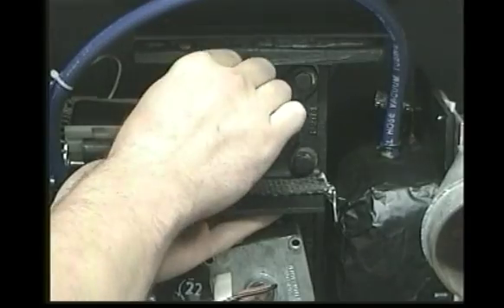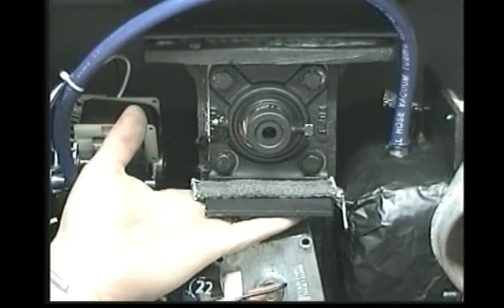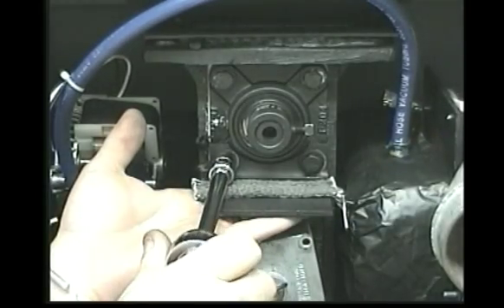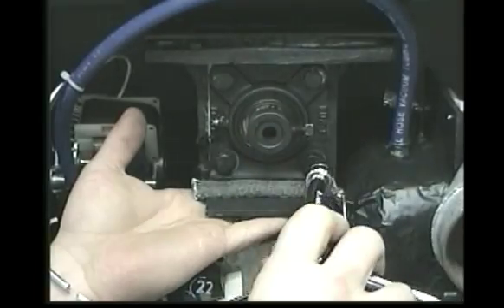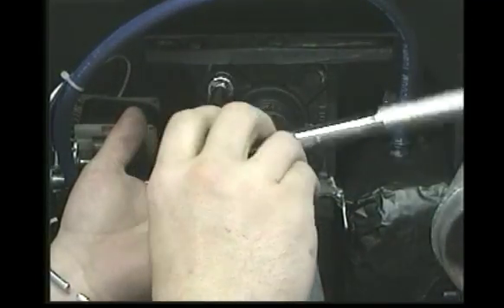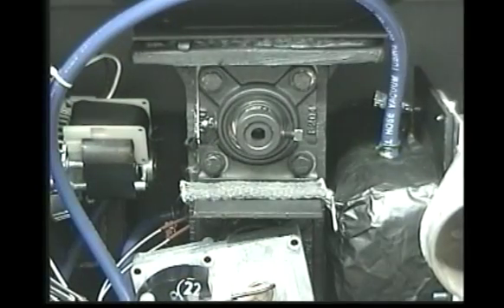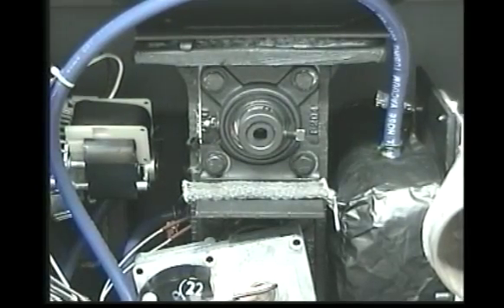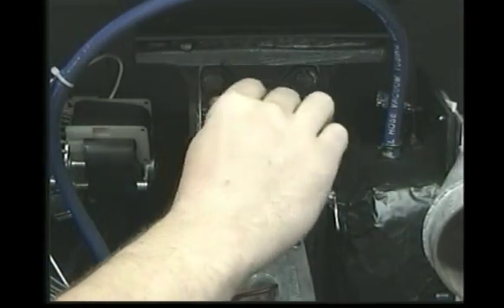Snug the top left bolt. Now tighten the bottom left, then tighten the top right, then tighten the bottom right and then the top left in a criss-cross pattern. After tightening all four bolts with equal pressure, spin the auger shaft to ensure that it is turning freely.